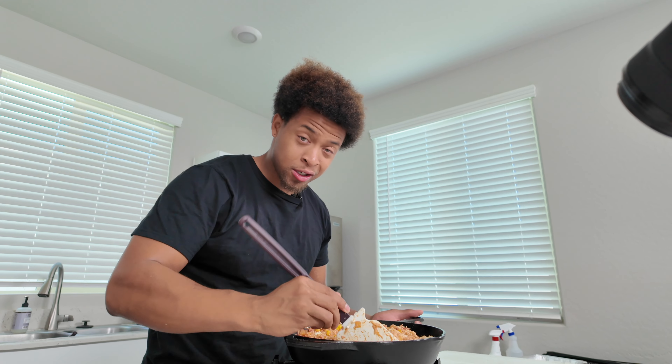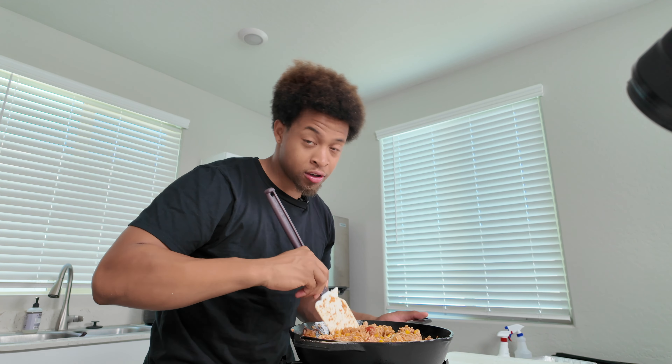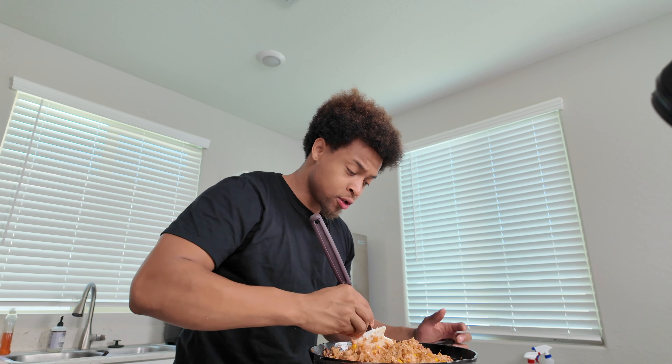Once all that stuff is heated through, we're gonna add some cheese. I'm using Monterey Jack — you can use whatever cheese you like; usually I'm a cheddar guy but I wanted some versatility today. You can even use bag cheese if you want, but I like to grate my own because of the anti-caking agents in bag cheese. Don't want that in my food, but it's your food so do it how you please.